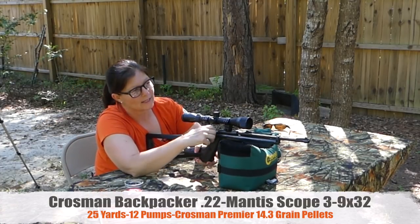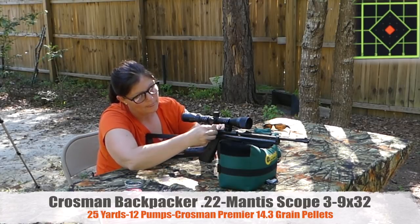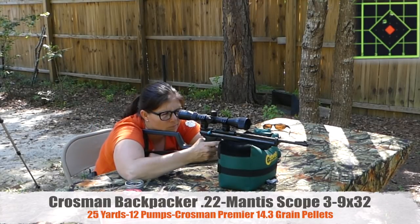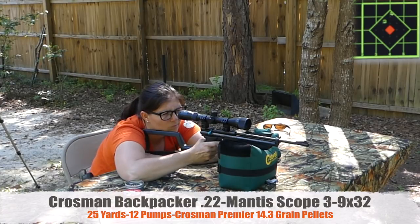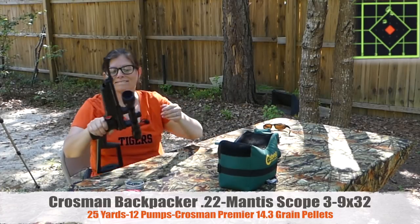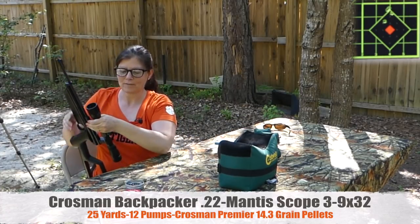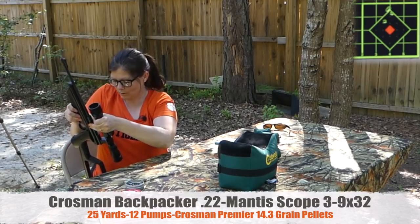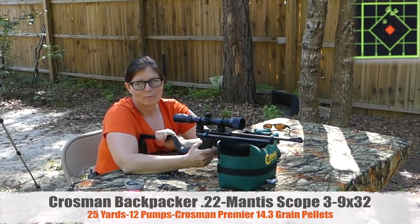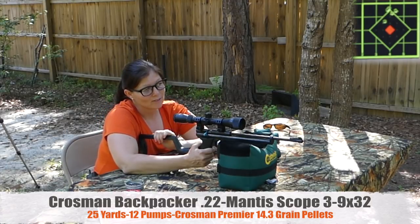All right, let's see what that does for us. I think that was four — I'll do one more. Pumping it 12 times at 25 yards.